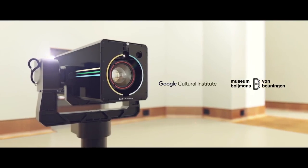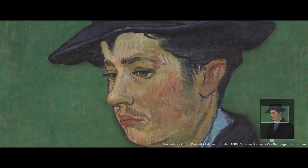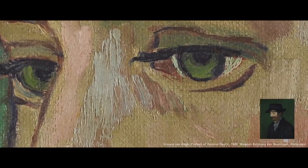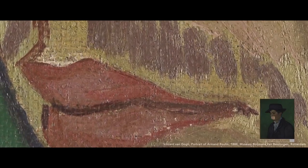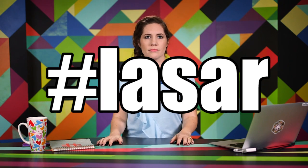And now it's offering museums free access to its latest gigapixel camera. The Art Camera is the Google Cultural Institute's new robotic camera. It can take hundreds of super high-res close-ups of paintings, and software stitches them together into one image. Being Google, it uses a combination of laser and sonar to ensure every photo it takes is always in focus.